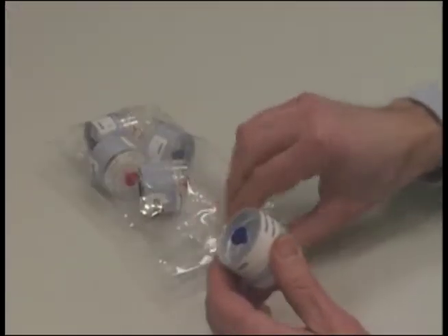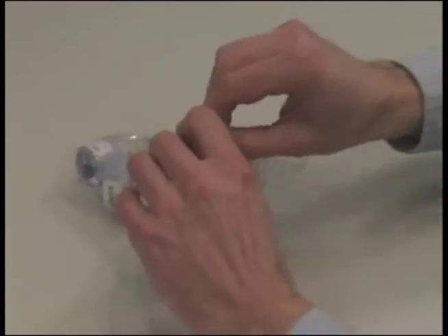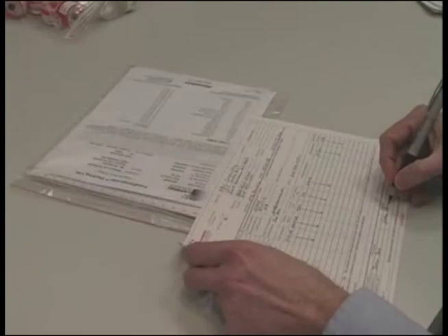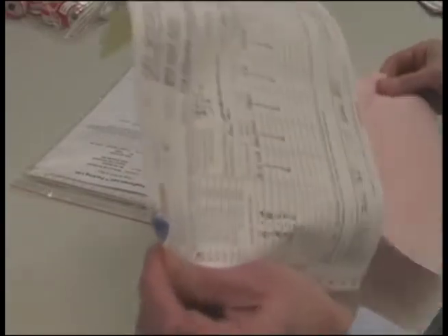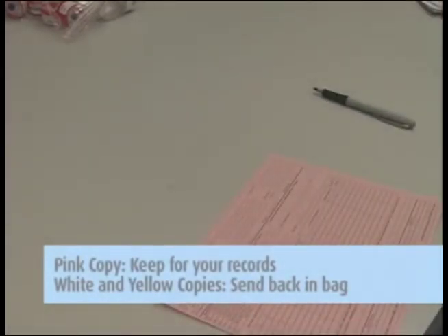Reinstall the nibs on each end of the cassettes and place the cassettes in the Ziploc bag for shipment to Galson Laboratories. Then complete the chain of custody form. It is important that you include all the information requested in order to ensure the turnaround time of your samples. Remove the pink copy and keep this for your records. Send the white and yellow copies in with the samples to the lab in the large Ziploc bag.